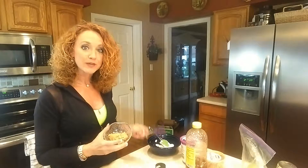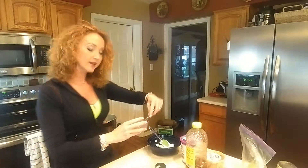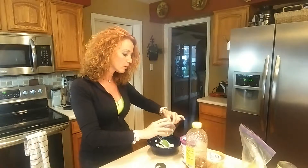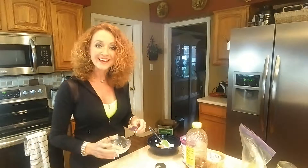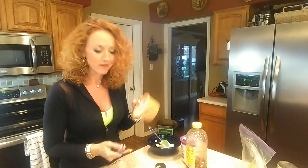My next ingredient is going to be just three tablespoons of a natural peanut butter. I like natural peanut butter because they've removed a lot of the sugars that most commercial peanut butters would have, and I really like it best when I can find a homemade version. I have one right here from Woolies in Pittsburgh and it's just so delicious and creamy and nutty.